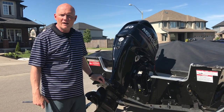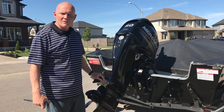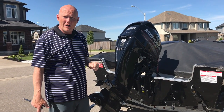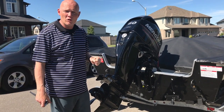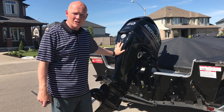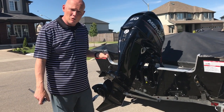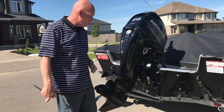I want to show you a little trick if you're using a tiller boat. Sometimes when you're driving a tiller, you'll get some pull one way or the other, just like if your car is out of alignment. So this particular one I've been driving, when I get it into speed, the tiller wants to pull away from me. I want to show you what you do.